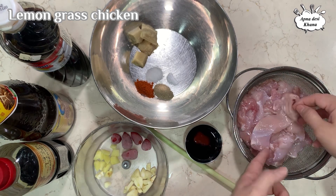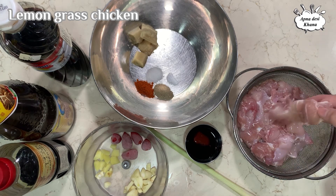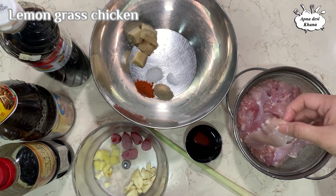Now we need to make it boneless. You can also use bone-in pieces, but I have taken boneless chicken for the skewers.